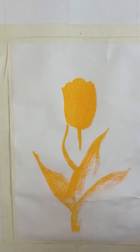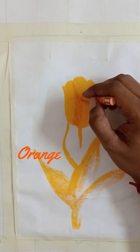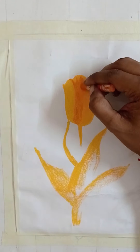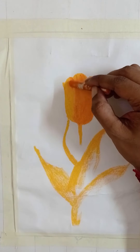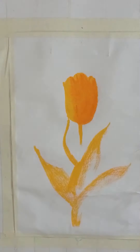Now I'm using orange, and I'm just going to give very simple shading. You will observe that I'm giving very simple shading — just a little bit of blending.